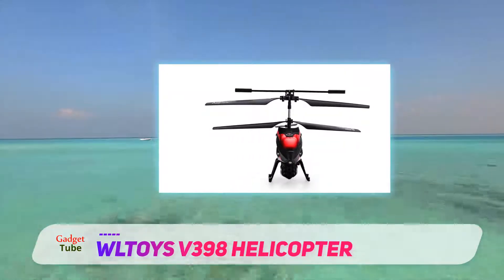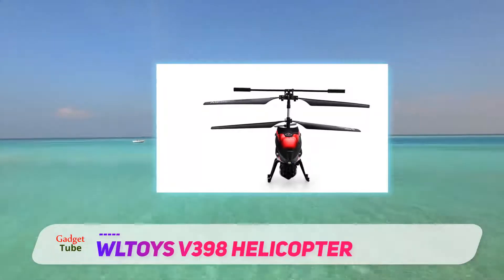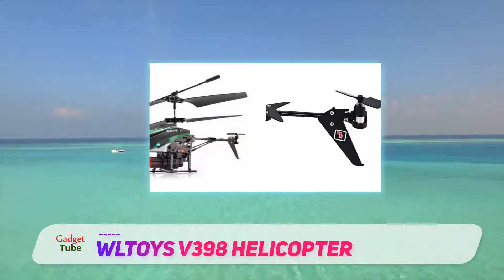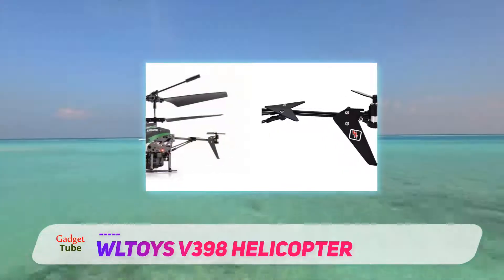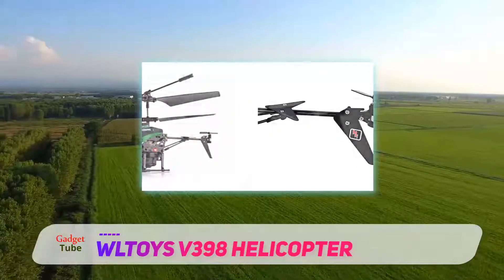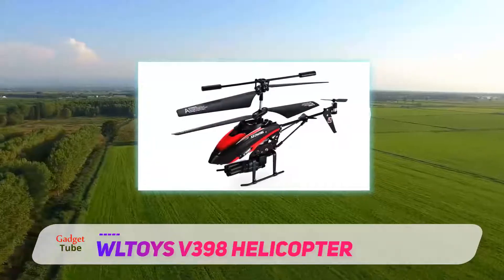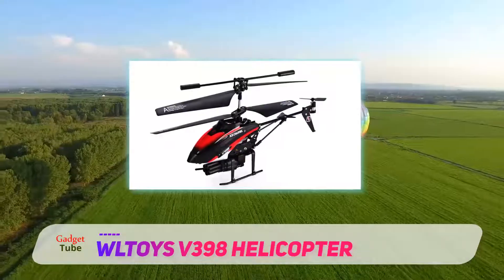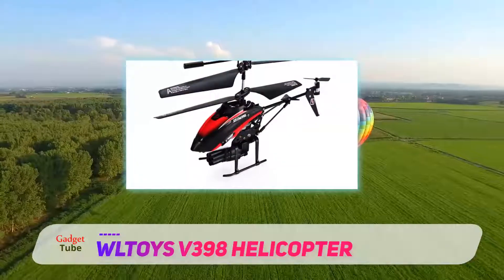The WLtoys V398 is a missile-shooting helicopter. It is a 3D omni-directional helicopter with the ability to maintain stability with the help of the built-in gyroscope. The LED lights help you enjoy the adventure of flying even in the dark without worrying about the time. This is a great option for both indoor and outdoor flying.